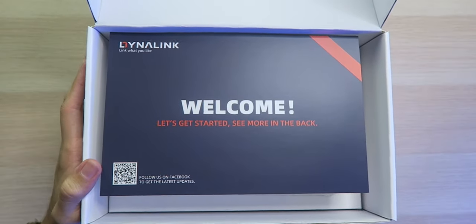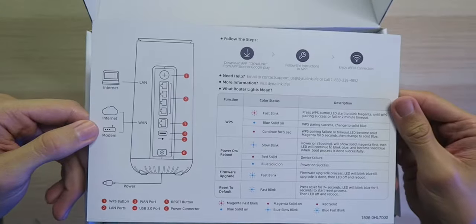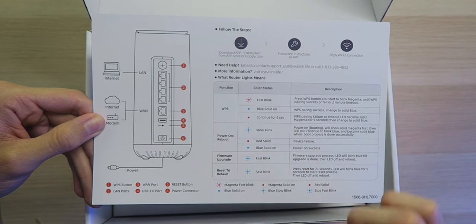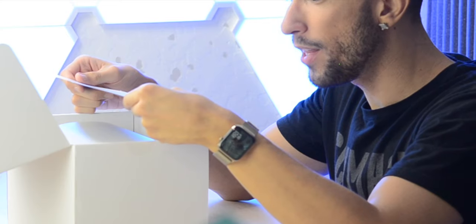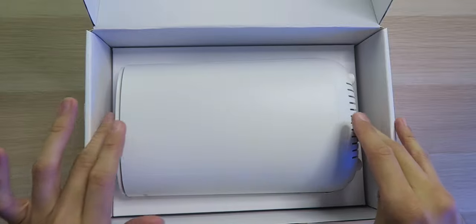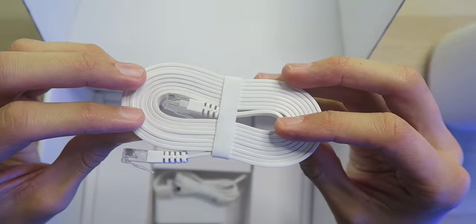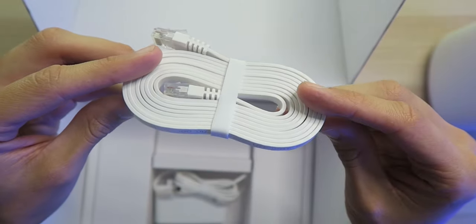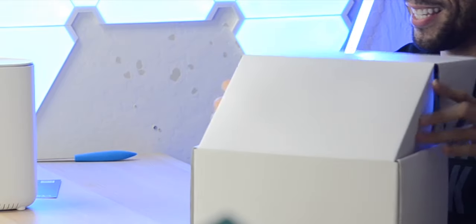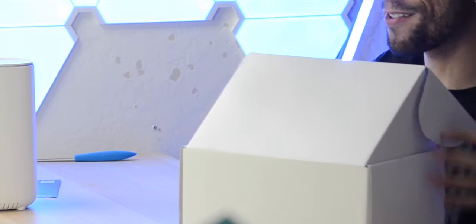Welcome, let's get started. On the back we have all the information about the device, including what each color status means for the LED light, and I'm loving how simplistic everything is looking. Here's the router itself — it looks very nice. Also inside the box we have a flat Cat 6A Ethernet cable, a power cable, and that's it. This is like the most simplistic router I've ever had.